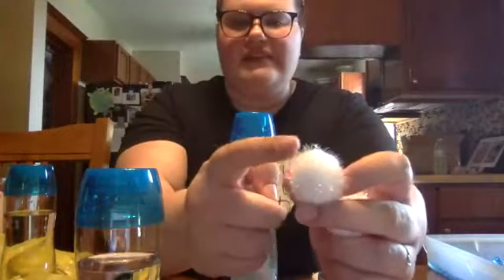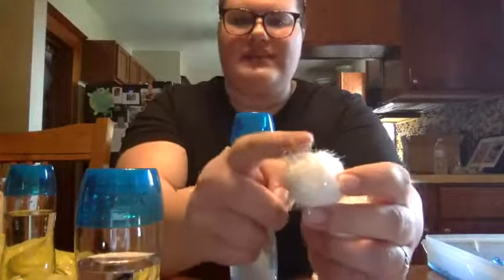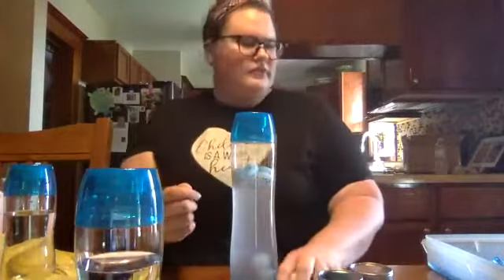The tinsel pom-poms work best and they float a little bit better just because they have these little tinsel plastic pieces and that helps them float. Alright, so let's get started.